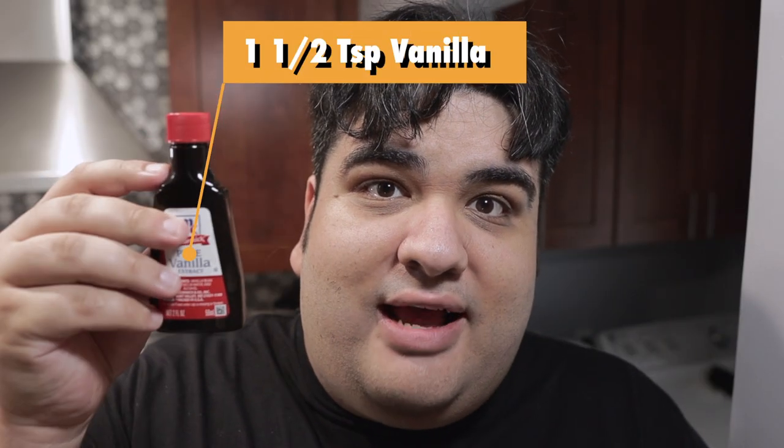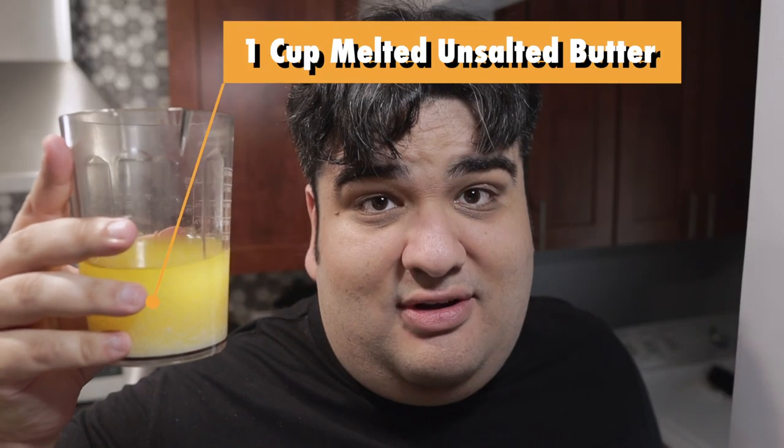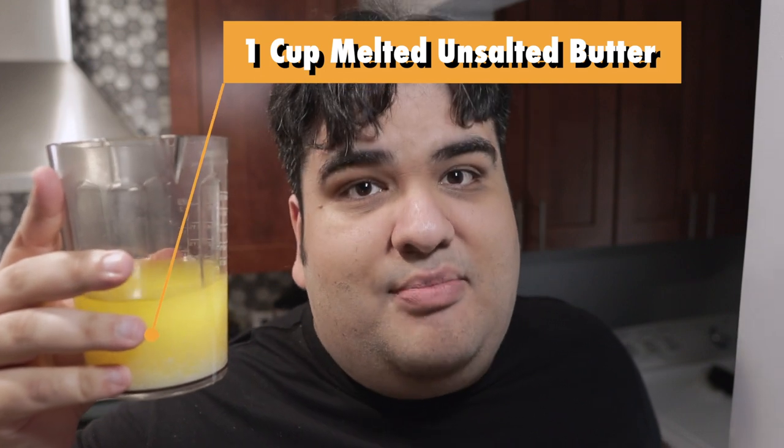Now let's add in the wet ingredients: one and a half teaspoons of vanilla extract, and one cup — or two sticks — of melted unsalted butter. I want to drizzle this in slowly, otherwise a pool of melted butter is going to come to the top.